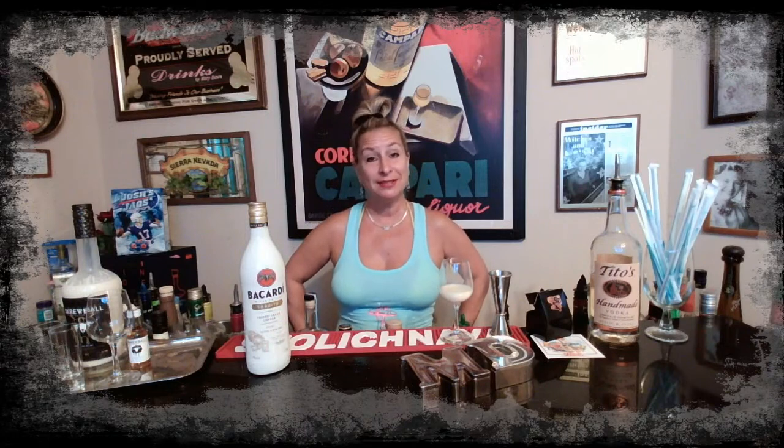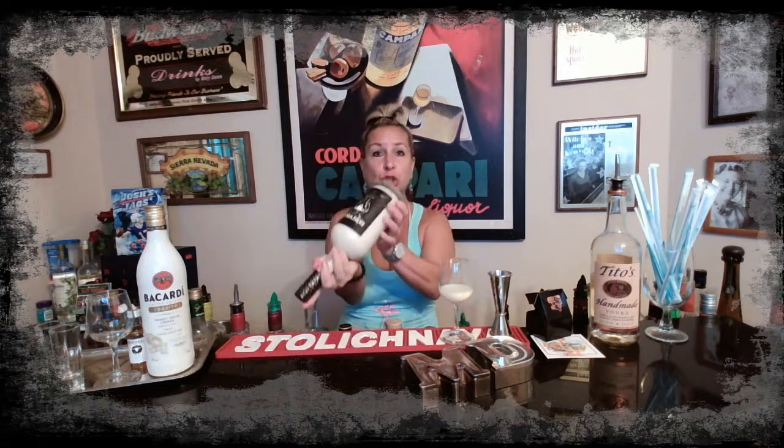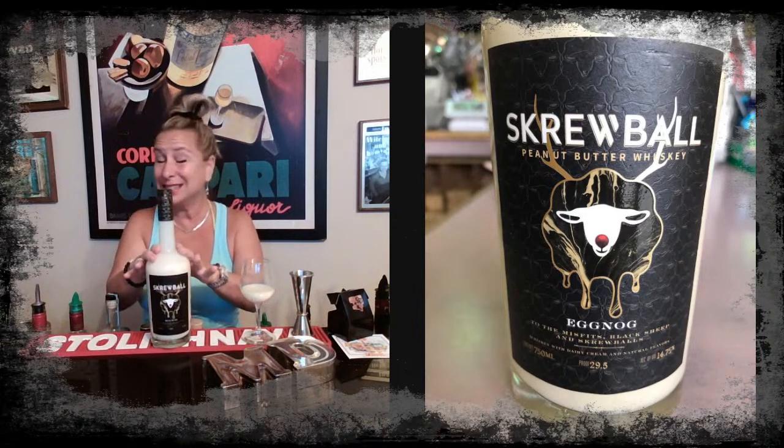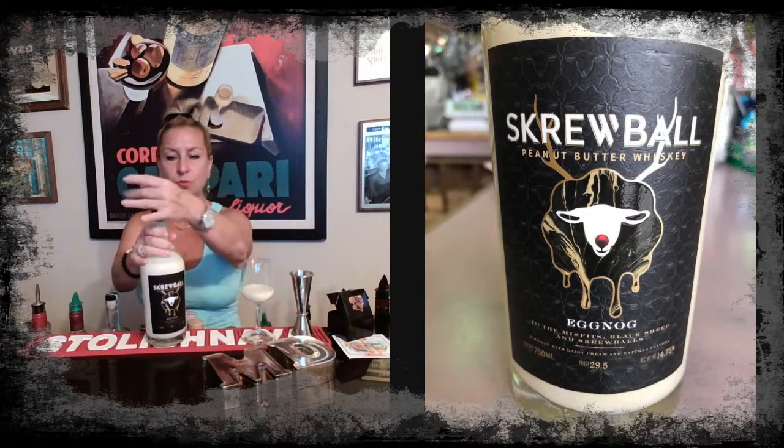Wendy's now has a peppermint frosty — coming out any day now. I'm thinking that you mix something with this peppermint frosty and make a really cool alcoholic adult beverage. Now let's get into our friends over at Screwball — they now have an eggnog. This is super hard to find. You can find this at Total Wine. It's about $25 a bottle, and this mini is only $7.50, so I thought we'd try this out.